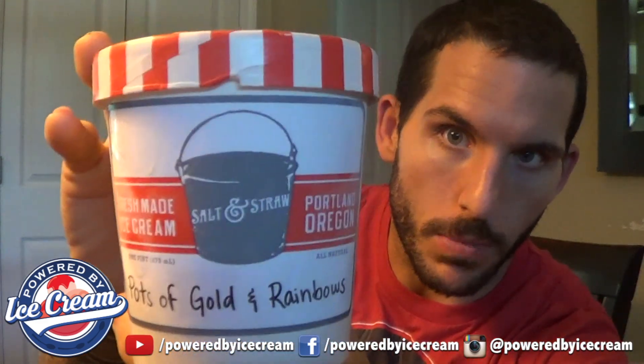They were so good. So sugary. Now, what if I told you somebody took the best part of Lucky Charms and turned it into an ice cream? You'd be interested, wouldn't you? I know I would be. That's why I'm super pumped to be reviewing Salt and Straw's Pots of Gold and Rainbows.